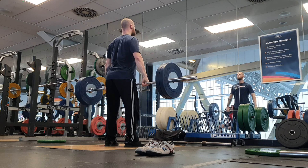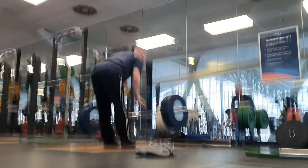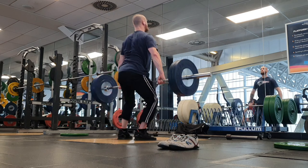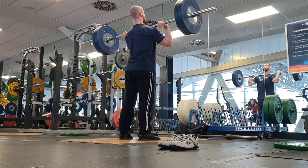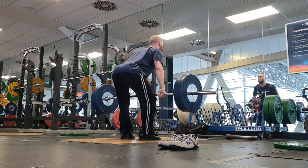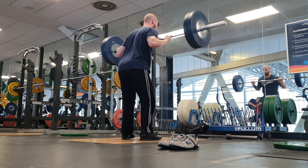Technically my clean does need a little bit of work, but it's also just about getting enough training volume and training history behind myself in the clean. I'm definitely not at my strongest in the clean at the moment, but my form has definitely improved over the last few months from training it with decently high frequency. My goal with the clean right now is to get to 140 kilos for a single.